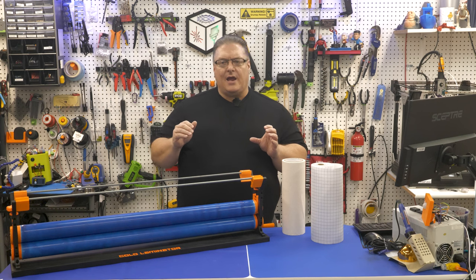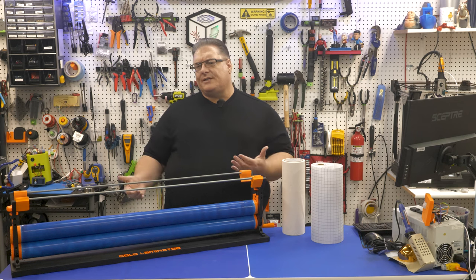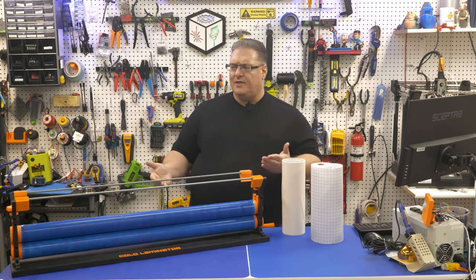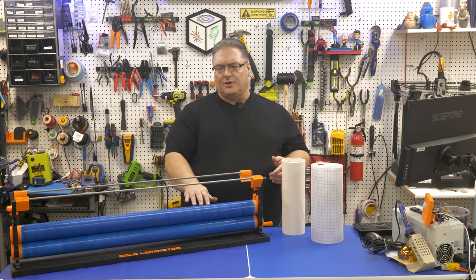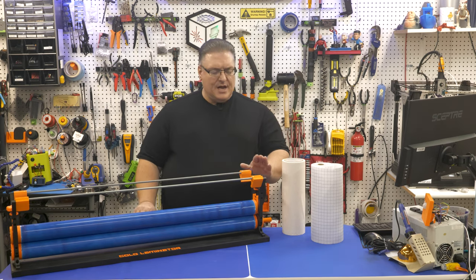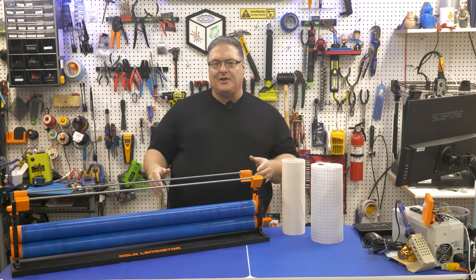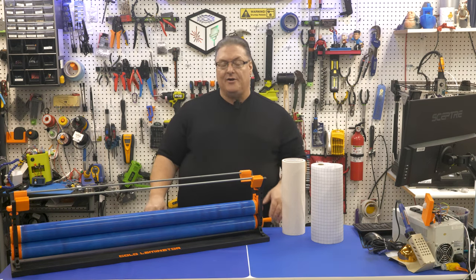I originally looked on Amazon for cold laminators. They're not terribly expensive, about $150. But once I looked at them I said, boy, there's not a lot of parts to it. The most complex part are the rollers. Aside from that it's a pretty straightforward process, so with a little bit of time in CAD I put these pieces together and now we have an open source cold laminator.